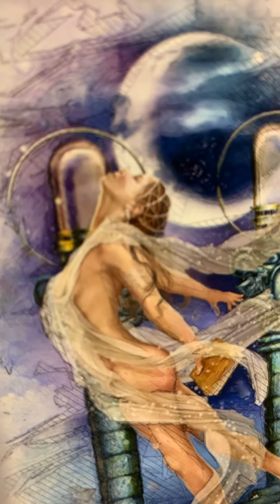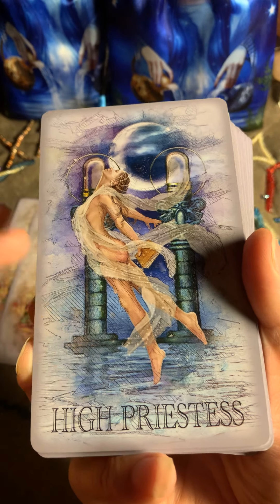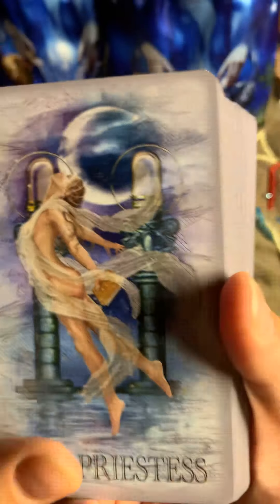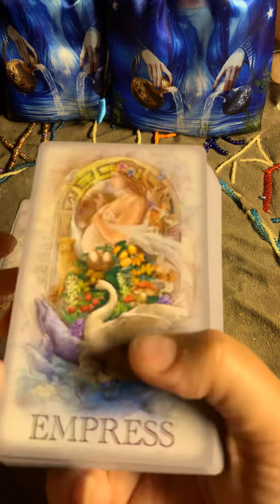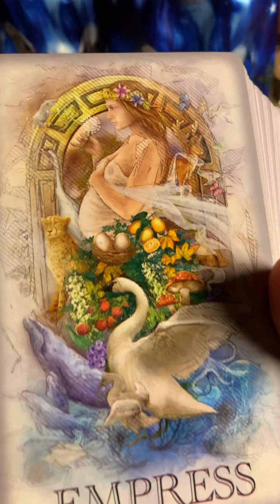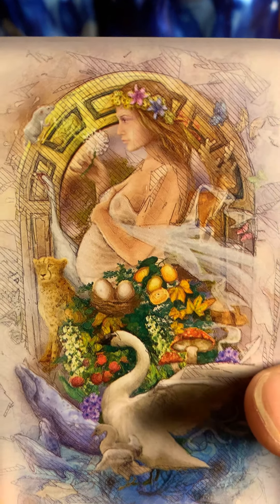This is a different deck — it's going to be a little bit different. Look at this. Oh, here we have cards that are stuck. I forgot to say — this is gilded as well, I think in silver or gold, not sure. I love this Empress — oh my goodness. Beautiful, beautiful. Here's the Emperor.